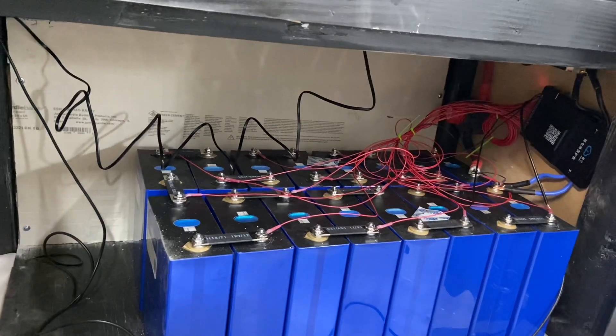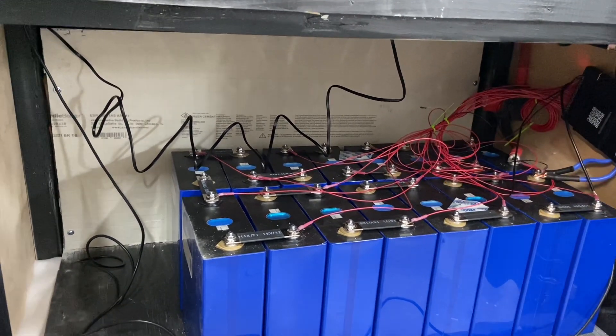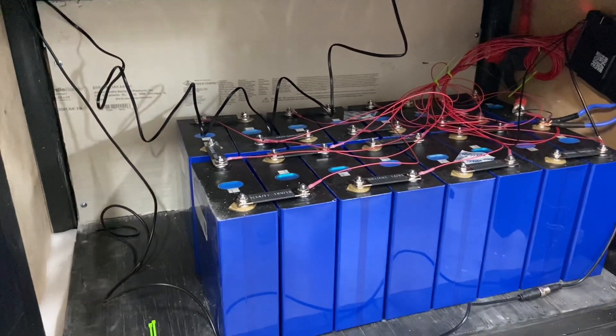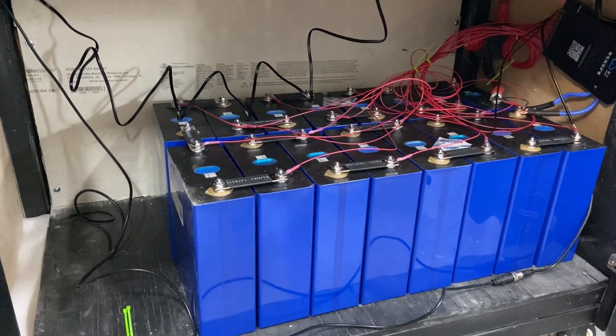I'll never be drawing anywhere close to 150 amps anyway. But the active balancing is really cool. I saw some videos about it before but just didn't understand all the dynamics. You don't have to top balance or put near as much effort into it because the JK BMS does the balancing for you.